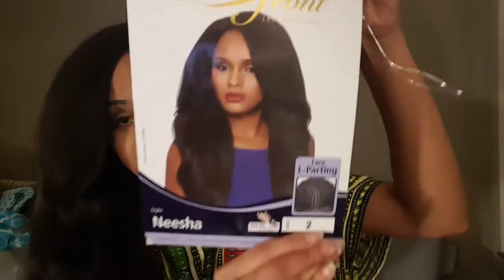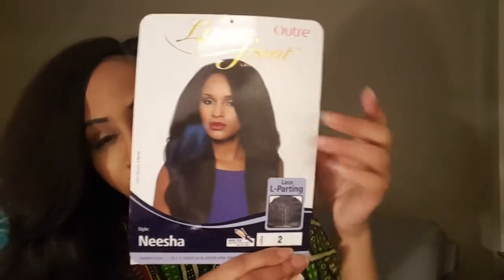This is what the packaging looks like, along with some of the care instructions. It says wash carefully in lukewarm water, don't rub or twist it, pat dry with a towel, air dry or blow with a diffuser. It really feels like African-American hair texture, so it's a really good wig to pull off because it looks like our hair.